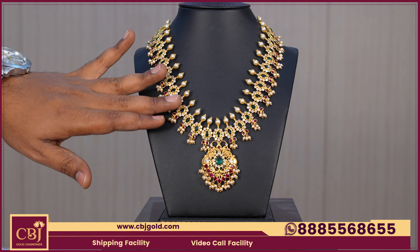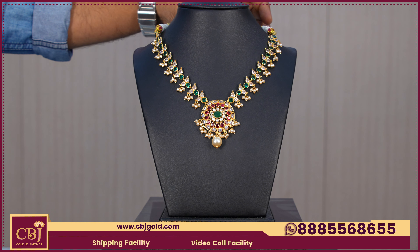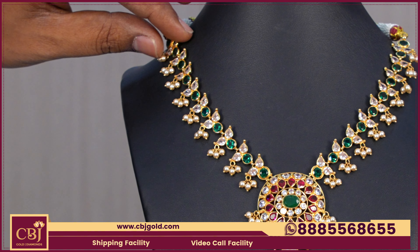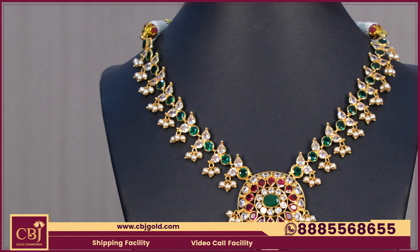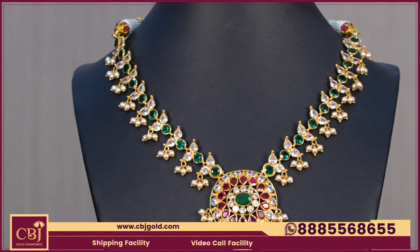This necklace has a gross weight of 14.780, which is 15 grams. It is offered as a gift-purpose model. It is good to see a combination of CZ with rubies.